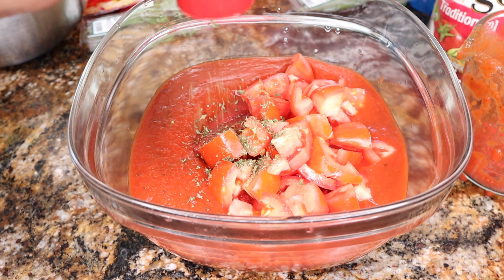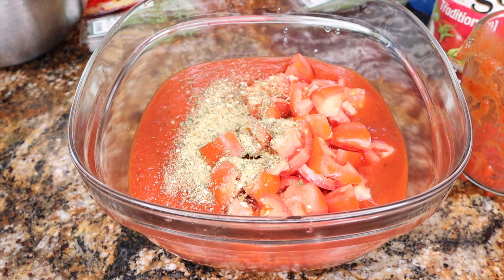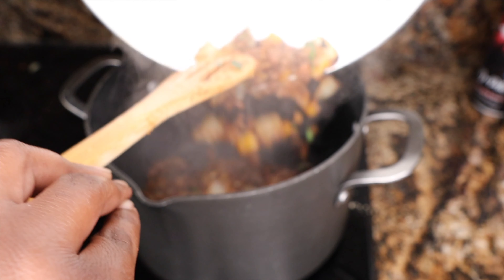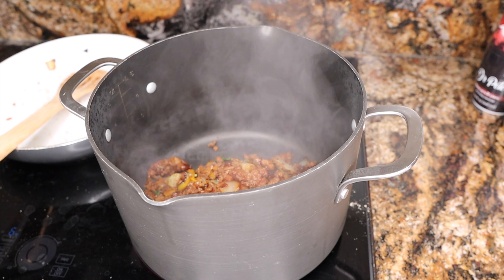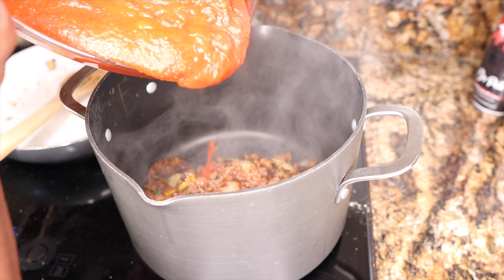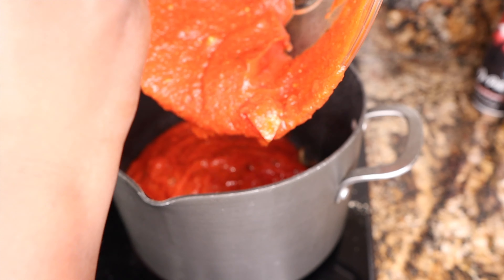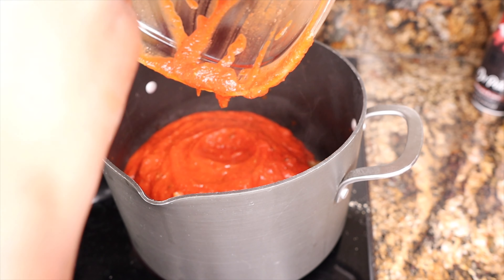So all we're going to do here is get our tomato sauce together. I'm using four total cups of your choice or preference of tomato sauce, and I'm using one six-ounce can of tomato paste. You can use six ounces or twelve ounces — sometimes I alternate, it's really up to you. Then I'm putting in my fresh tomatoes that we chopped up, and we're going to add some parsley and some garlic and herb seasoning. Give that a good mix and then we're going to combine that with our meat mixture.